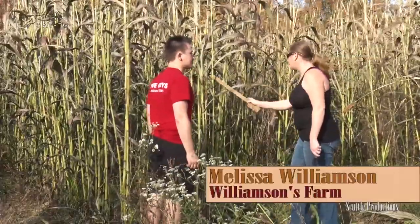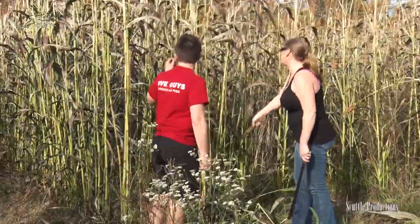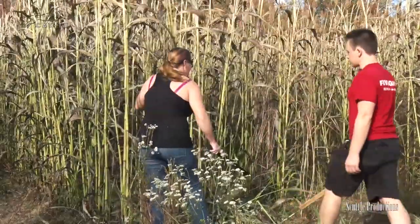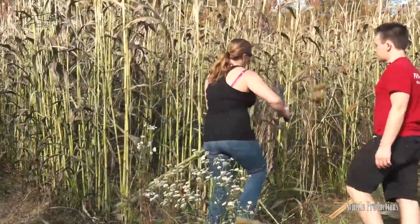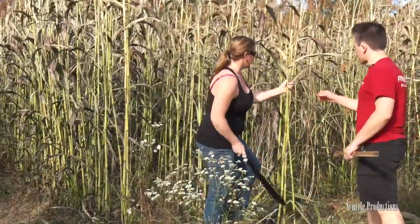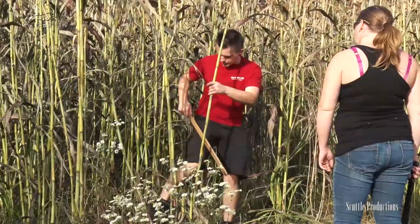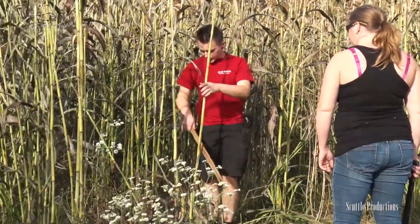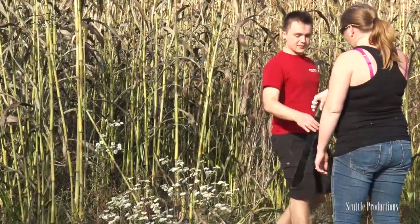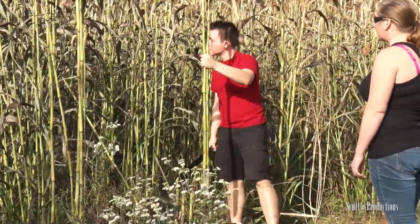So you're just taking the leaves off? We've taken the leaves off because they are useless in the milling process. Cut them off there, take the heads off, and there you go. All right, so we've got some sorghum cane here. Get these out of here. All right, and I just hack these down? Cut away from yourself. There you go, good job.